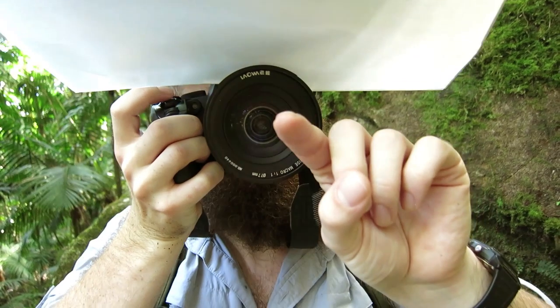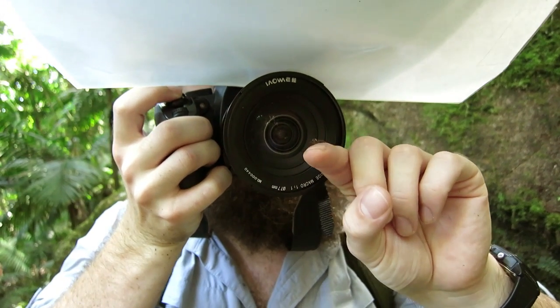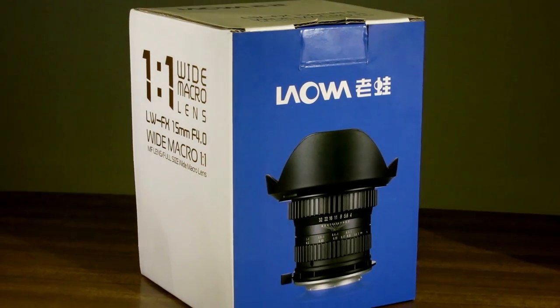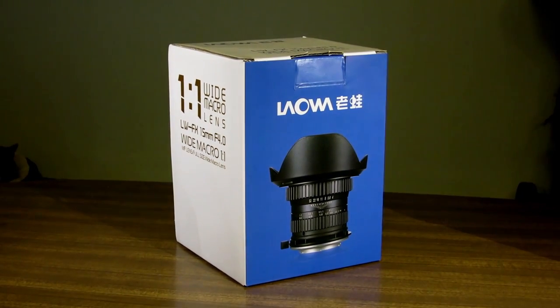Hello, my name is Thomas Shahan and over the last couple months I've been using an interesting new macro lens. This is the Laowa 15 millimeter 1-to-1 wide macro lens.